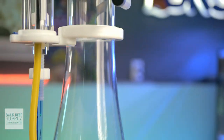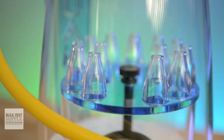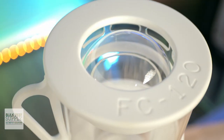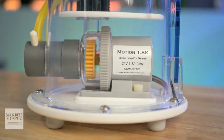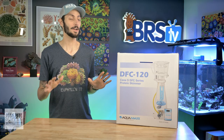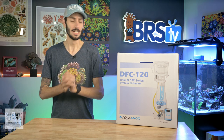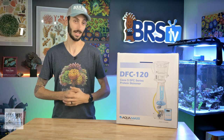They've taken their popular FC skimmers that sport a sleek wine bottle body, specialized bubble diffuser, slim water gate, adjustable air silencer, and twist-off cup with a convenient handle and unique clear dome lid, and upgraded it with a DC controllable pump, making it one of the best and most affordable budget DC skimmers out there. There are a lot of great features packed into these skimmers at what most reefers would probably consider a very affordable price point, so let's get this one out of the box and take a closer look at this very sleek piece of reef kit.